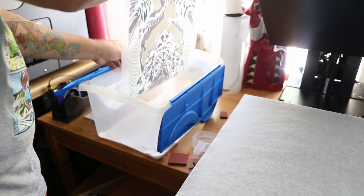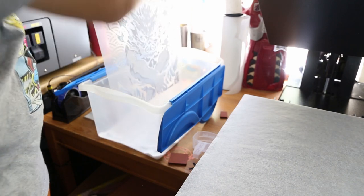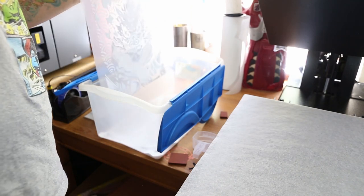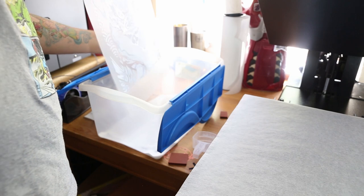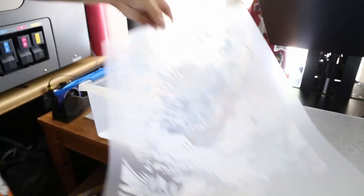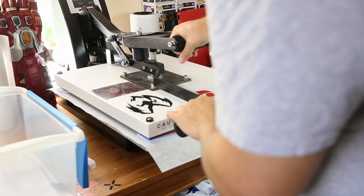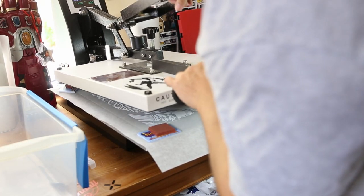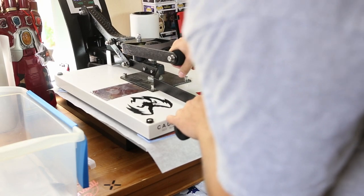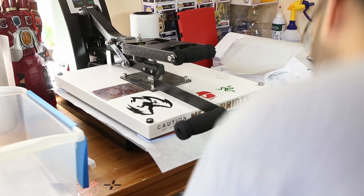Now we're gonna put the DTF powder on it. This powder acts as the adhesive between the ink and your garment. Once we make sure the entire image is completely powdered up, we shake off the excess and then place it under the heat press to melt and cure the powder. One very important thing to note: you cannot let the platen of your heat press touch the powder itself, because it will melt and get all over the top platen and make a huge mess. And that's pretty much it — we have our DTF print.